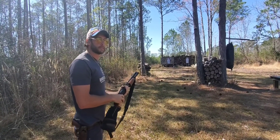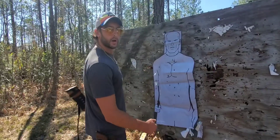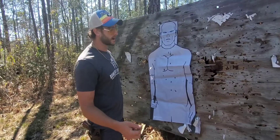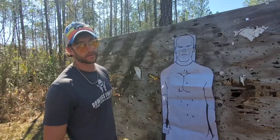That feels like double-00 buck — that's a heavy recoil round. At 25 yards, you can see the deadly accuracy of this particular round: you've got all nine pellets right here at 25 yards. Let's do 15.